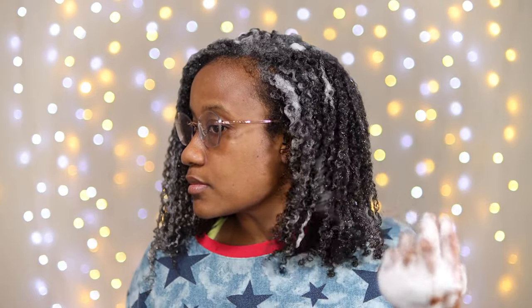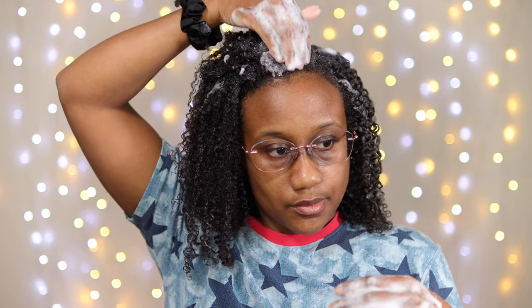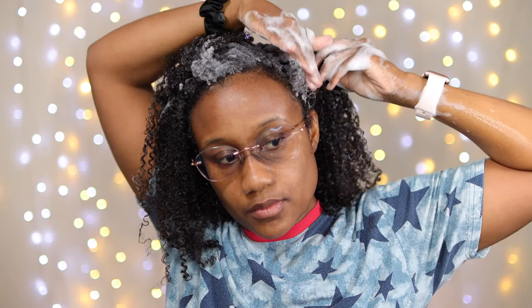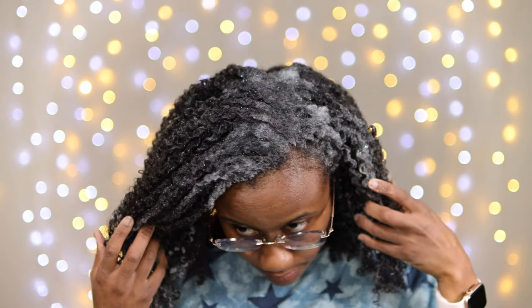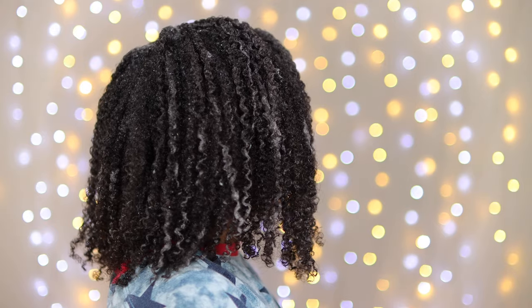My hair is completely full of the mousse from root to tip, and you can already see the separation and definition from using that technique I showed throughout the video. Any excess I'm using on my hairline to smooth that in — we don't want any of this mousse to go to waste. I'm also making sure I'm getting my edges, because this mousse is moisturizing and I don't want my edges to be dry.